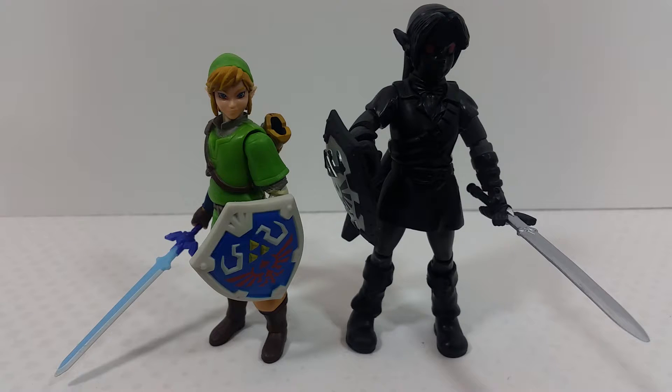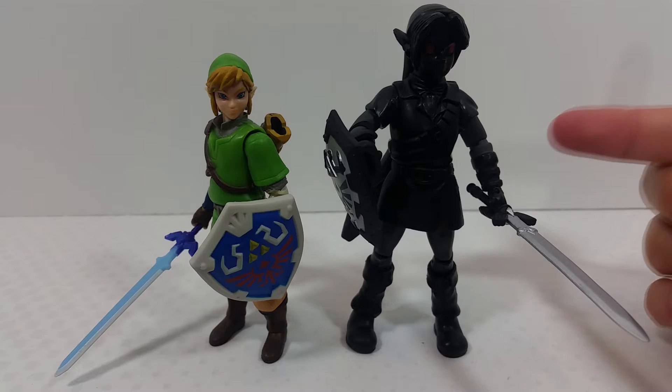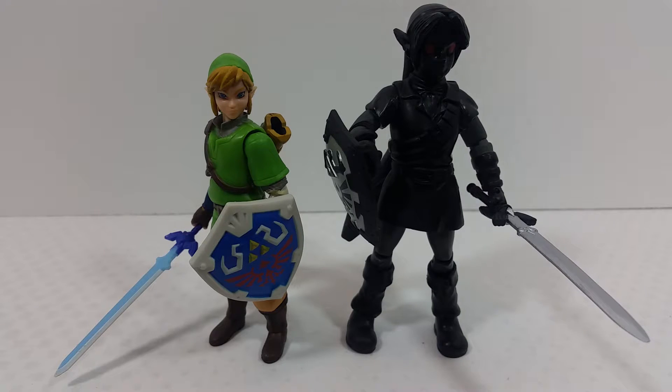For a comparison, here's the Link figure from Twilight Princess or Skyward Sword — I don't remember which it might be. I don't have the standard version of this Shadow Link yet, but here's a quick comparison so you can see the differences. The Shadow Link is obviously a lot taller — I'm not sure if they're in scale with each other.